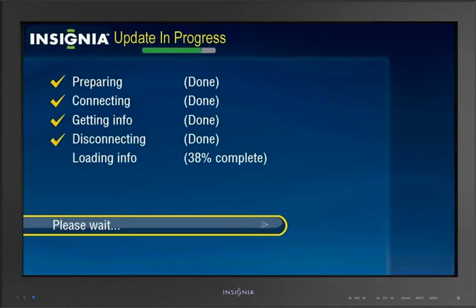If you configured the network connection and a software update is available, the Update in Progress screen is displayed. Follow the on-screen instructions to install any software updates. This is the only time you will ever see an update — from now on, it's all done behind the scenes.